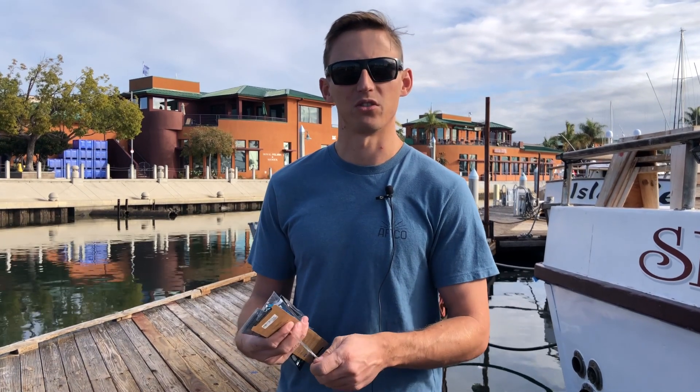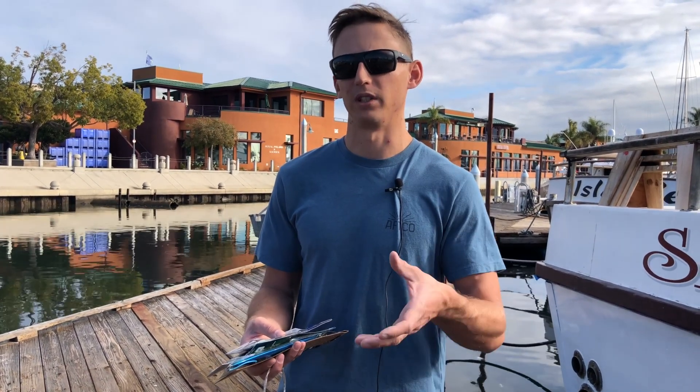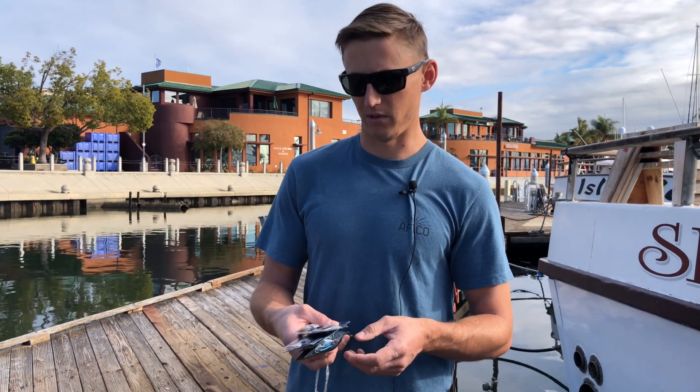As far as fishing the jig goes, it's really easy. You just drop it down, and you're getting bit on the sink most of the time. It's important to not completely let your thumb off the spool — when you get bit, it just stops and you'll backlash — but you just let it down fast. A lot of times the first couple guys in the water are going to be the ones who get bit. When it stops going out, put the reel in gear, wind, let the rod load up, and you're on.